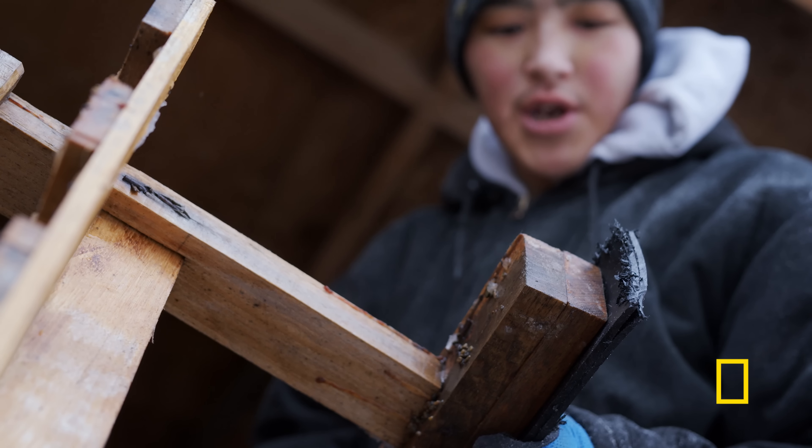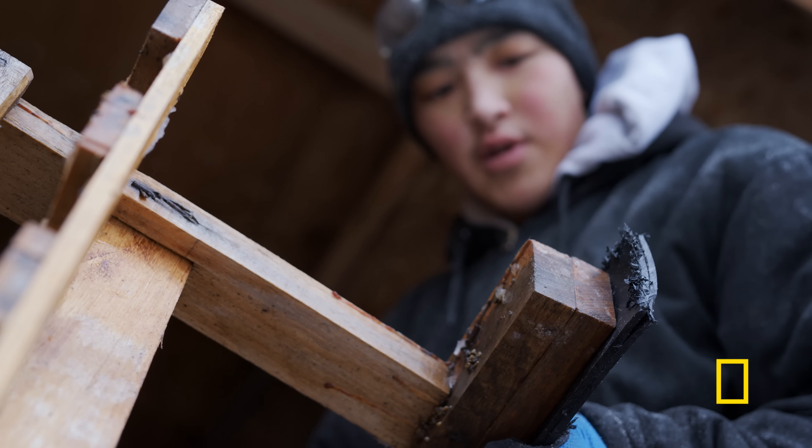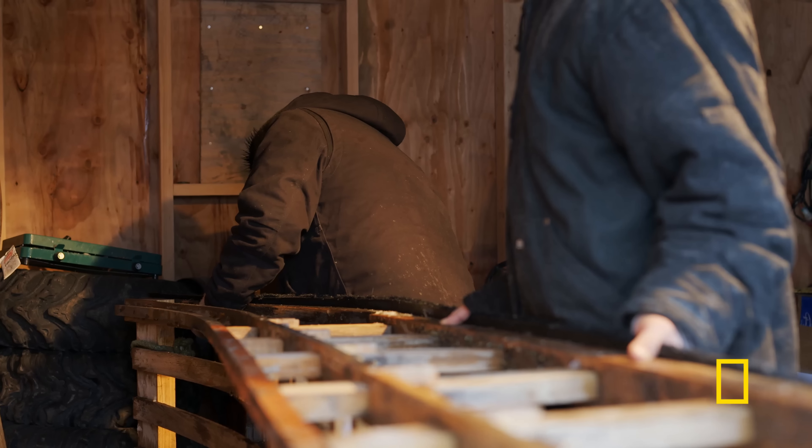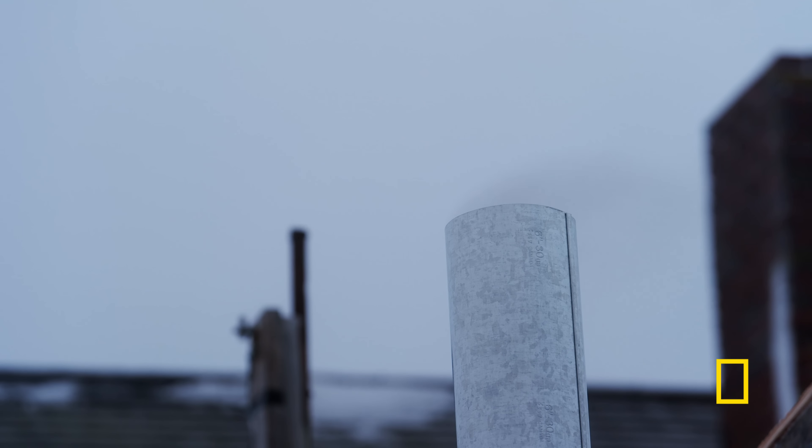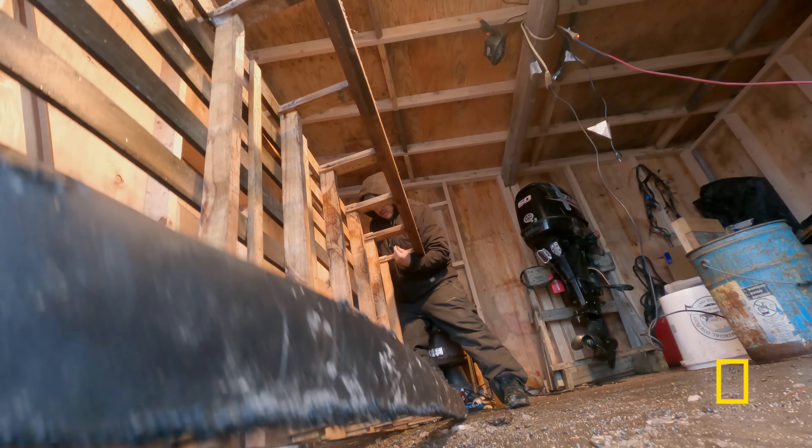Let's see if it works. Try to even it out, and it looks good. How much is sticking out? Got about an inch to work with. That's good.